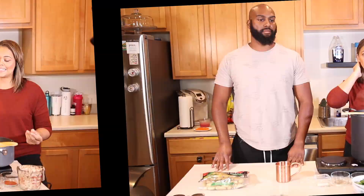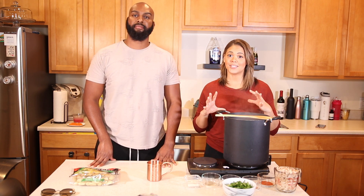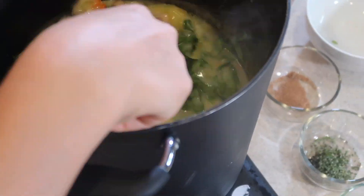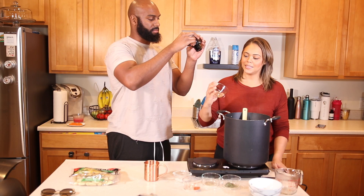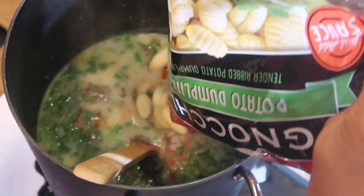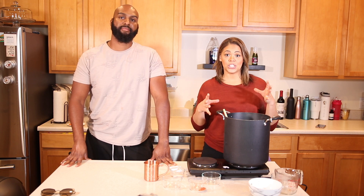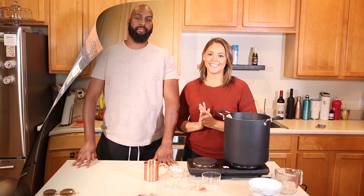Now that it's boiling, we decided to transfer it to a larger pot because after we put the rest of the ingredients in it's going to inevitably boil over. Now that it's thickened, we're going to add the rest of the ingredients: the chicken, spinach, paprika, nutmeg, pepper, rosemary, salt, and last but not least the gnocchi.